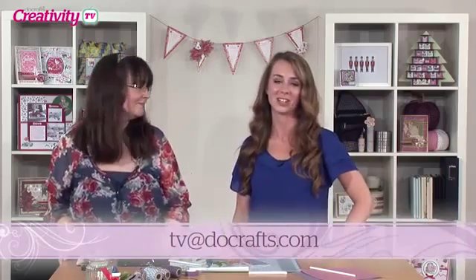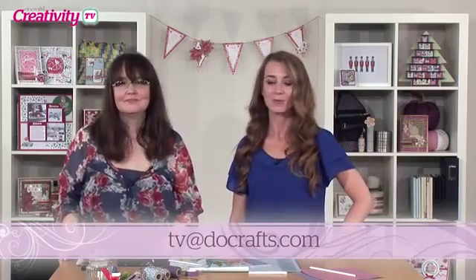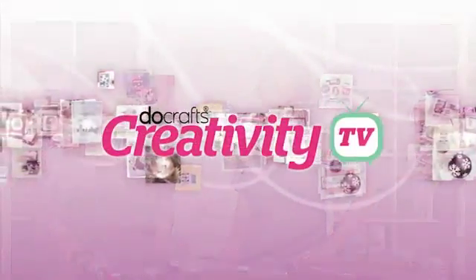Well I hope it's inspired you to have a go at some paper folding and some origami — it's really a fun craft to try. If you are inspired, send us your makes. We'd love to see them at tv@docrafts.com. We love sharing each other's creativity. So until next time, happy crafting — see you next time, bye!